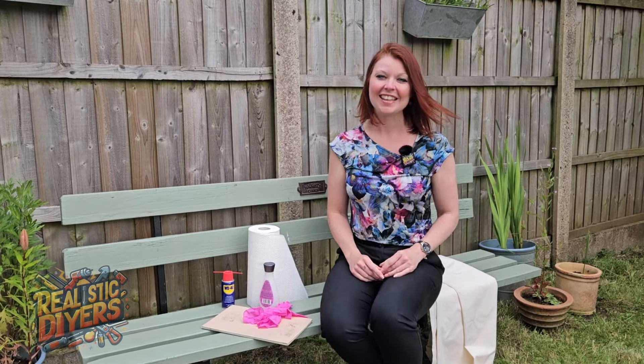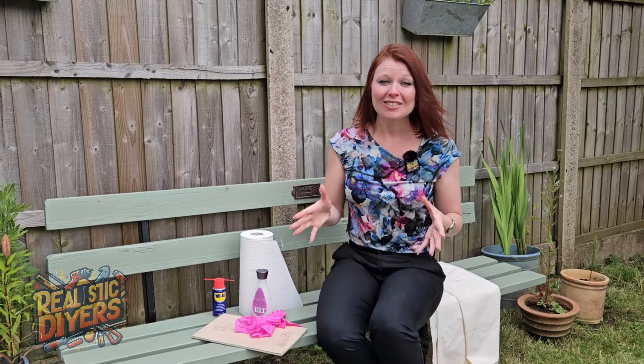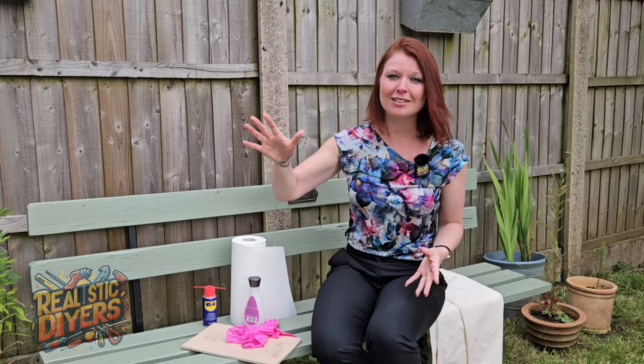Welcome back to Realistic DIYers. A little tip today regarding some sticky stuff. You have sticky stuff around the house, whether you've just moved in and somebody had fairy lights stuck up on your beautifully new PVC windows.